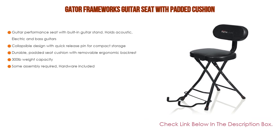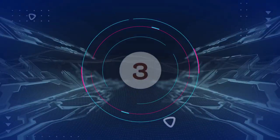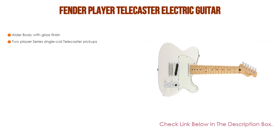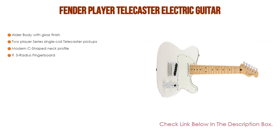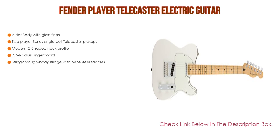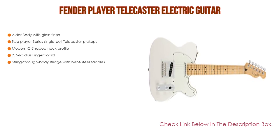Number three: the Fender Player Telecaster Electric Guitar is in our list for some exclusive reasons. It features an alder body with gloss finish, two Player Series single-coil Telecaster pickups, a modern C-shaped neck profile, a 9.5-radius fingerboard, and a string-through body bridge with bent steel saddles.